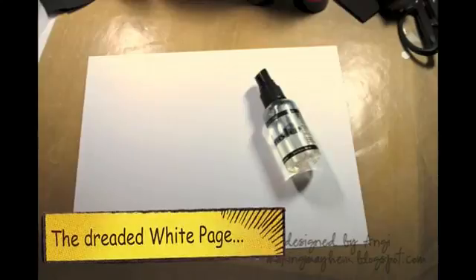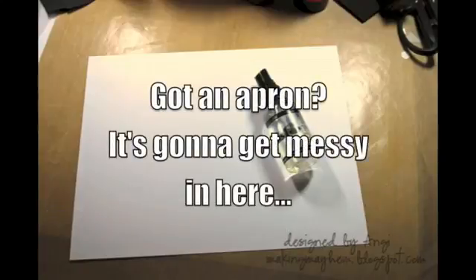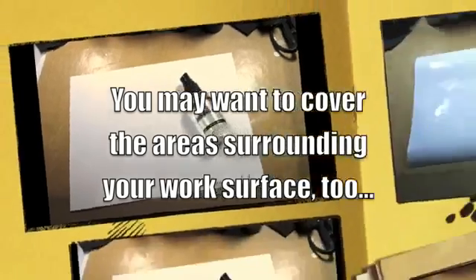To start off with you'll need some white cardstock — doesn't matter the weight. You'll need a spray bottle full of water. You'll need some colored sprays and some shimmer sprays. What I've used on my projects today are dilution ink sprays and Adirondack color washes for color, Tattered Angels Glimmer Mist and Perfect Pearls Mist for the shimmer.